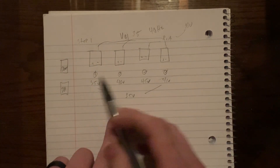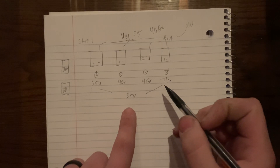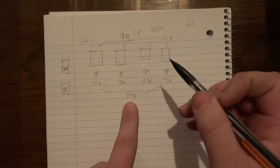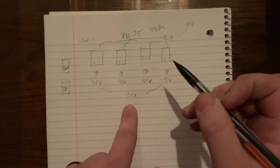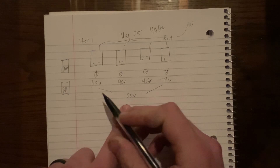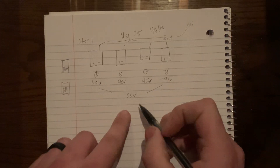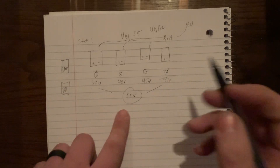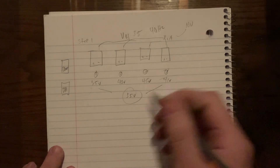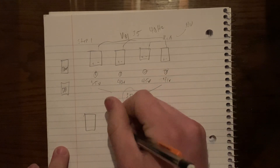After completing gain matching for voltage, all amplifiers will be playing at the same level. But you're not done yet, because the subs will be playing at the same level but they are not going to be in phase. So now we move on to phase matching. Let's draw another set of four amps.